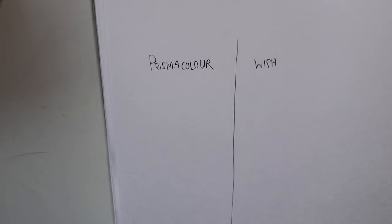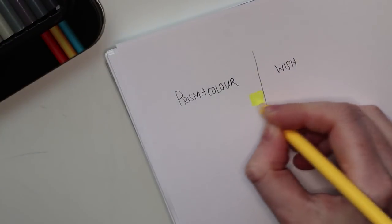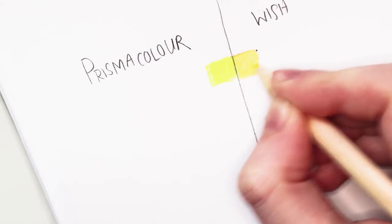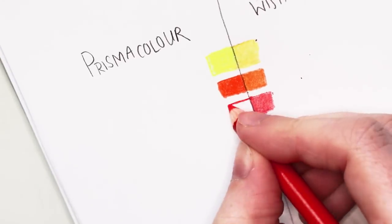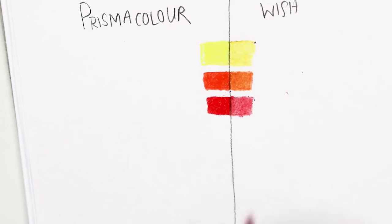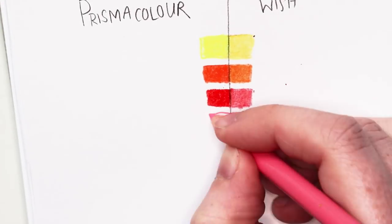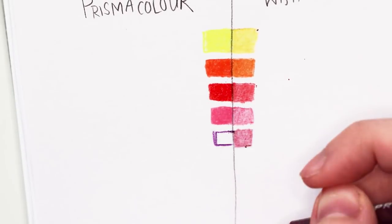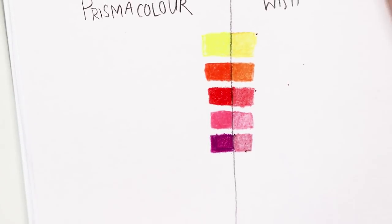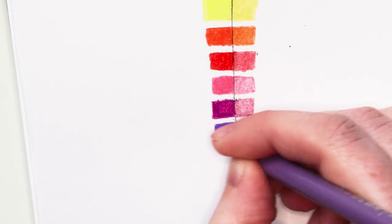I haven't used these Prismacolor pencils before, so it's going to be the first time for me using both brands. So let's swatch them a bit first. The hardest thing about swatching was deciding which color to use on the Prismacolor side — I had just one yellow tone in the Wish set, but which of the four or five Prismacolor yellows should I use?